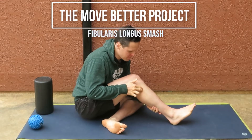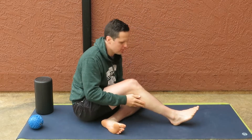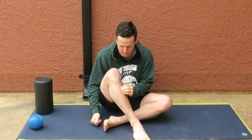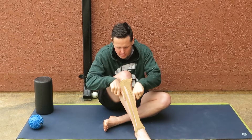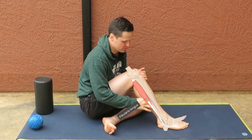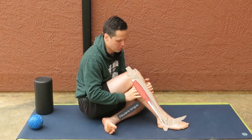The fibularis longus is a muscle that runs along the side of the lower leg. You have two bones in your lower leg: the tibia, the main bone we think of as the shin, and the fibula, which is the more lateral bone. On the side of the fibula, you have a muscle appropriately named fibularis longus. There are a couple others — fibularis brevis, tertius — but those aren't as important.